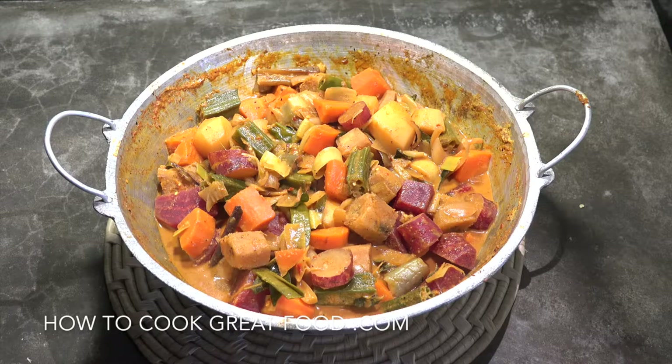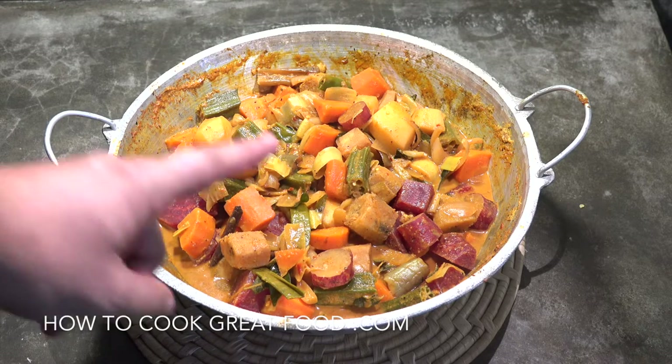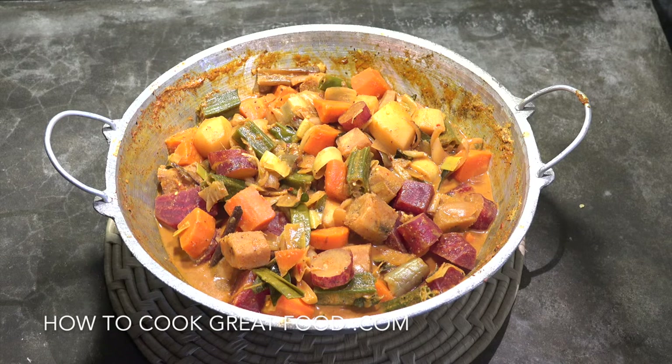Welcome back once again to howtocookgreatfood.com. If you haven't already, please click that button and subscribe to our channel. On the main stand, as you can see right here, we're making a fantastic vegetable curry Sri Lankan style — some lovely spices, curry powders, pandan leaves, curry leaves, and of course coconut milk. You can use any type of vegetables you want. Let's go and take a look at the ingredients we need.